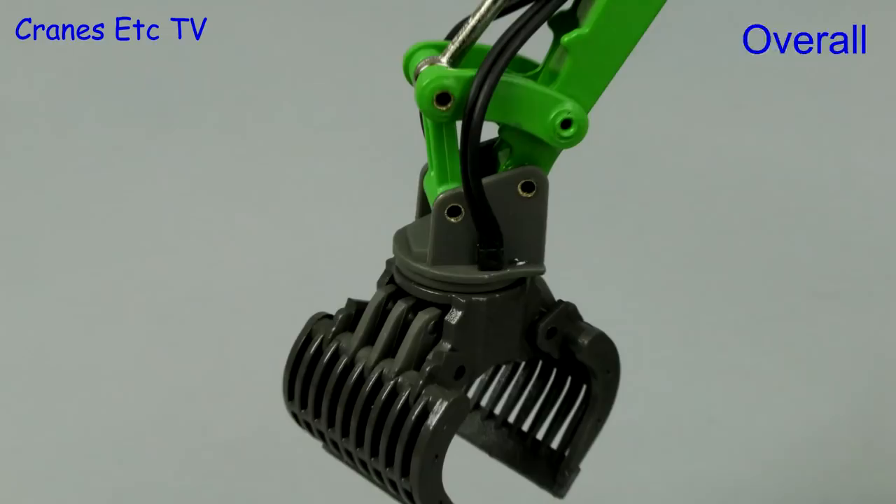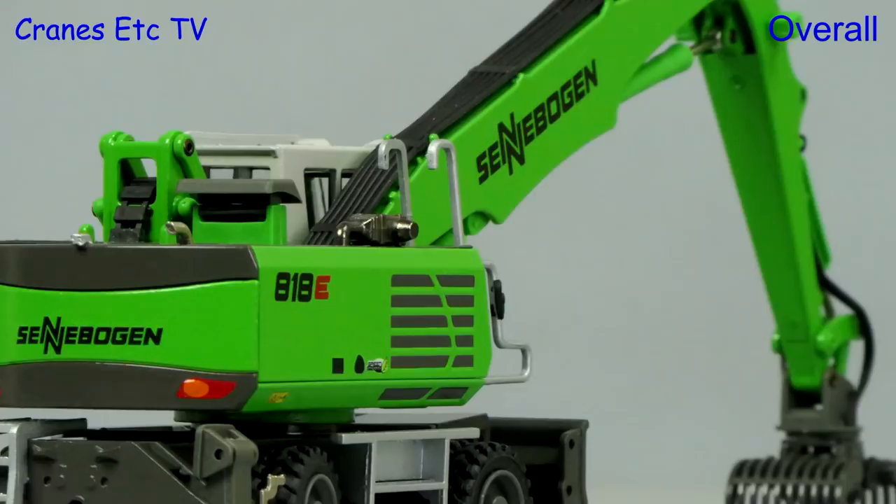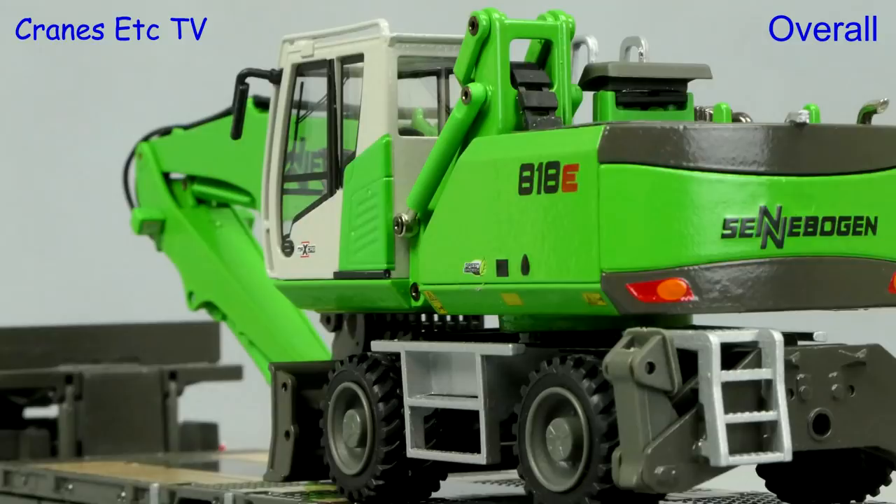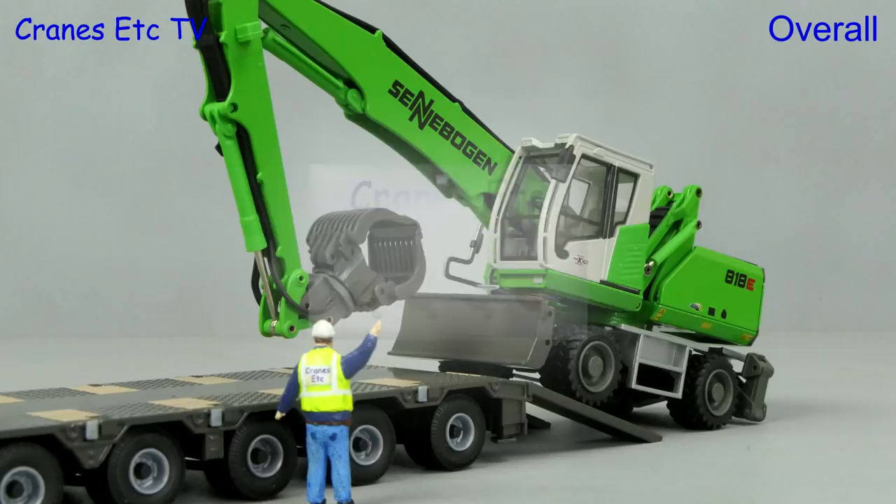This is a small update to the previous version of the model with the cab being the main difference. It remains a solid and robustly made model by Conrad and it has nice detailing and features that work very well. It's also a very attractive looking model in Sennebogen Green and overall it is very good.